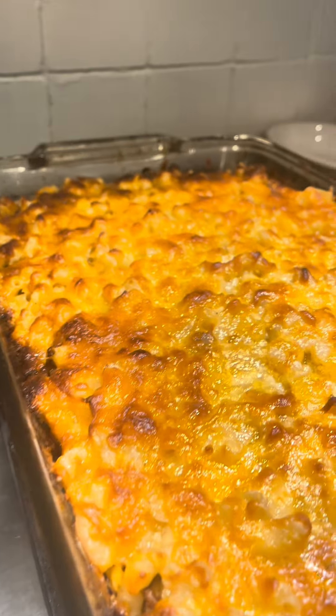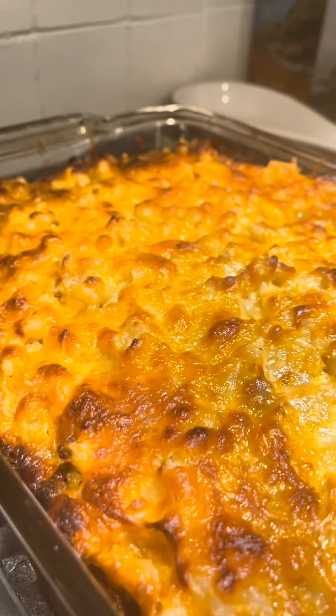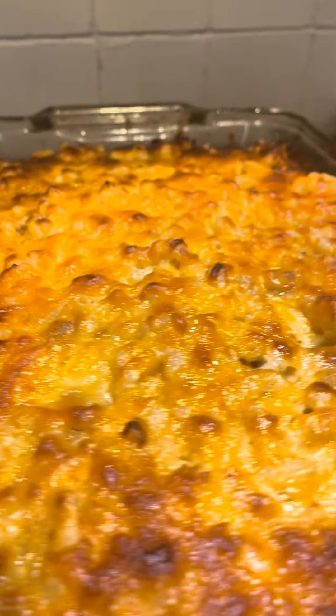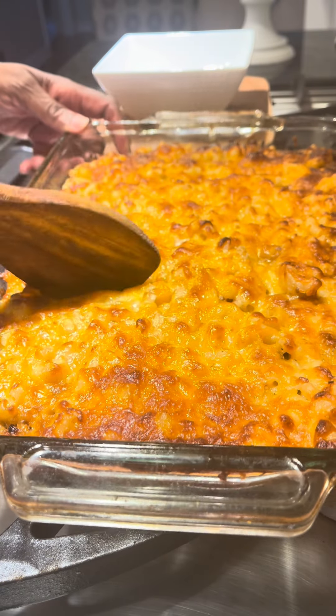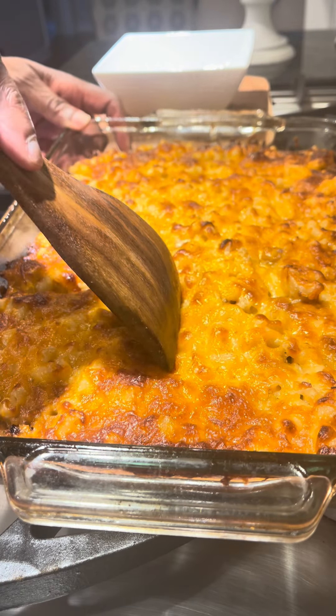Voila! Look at this guys — isn't that beautiful? That is so beautiful. Wow, I can't wait to dig in.